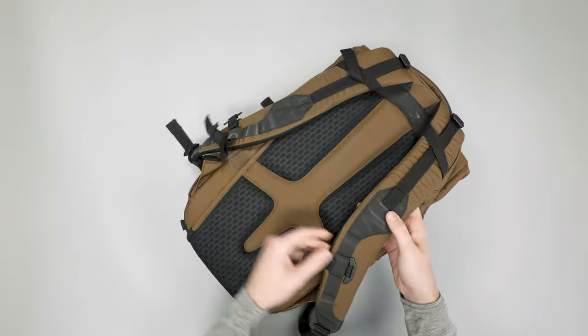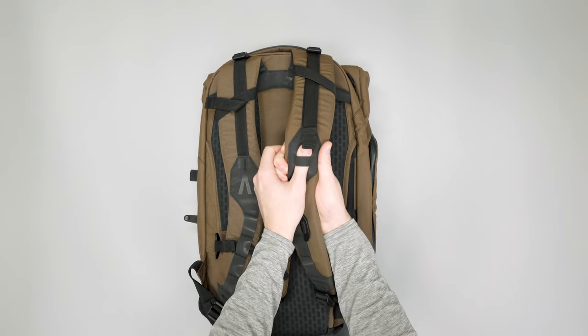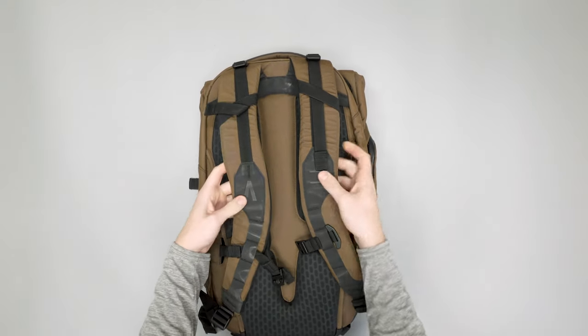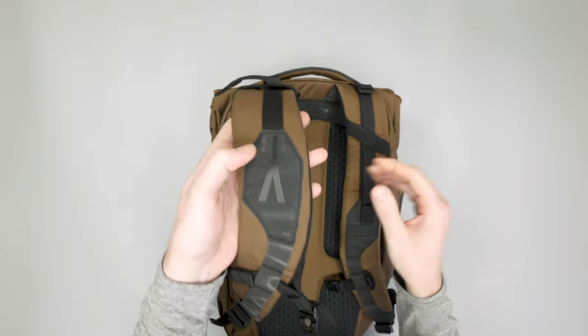There's an attachment point on this side if you need to hook a carabiner — you just toss that through there. And on this side you've got the cool Boundary Supply logo, which looks great.